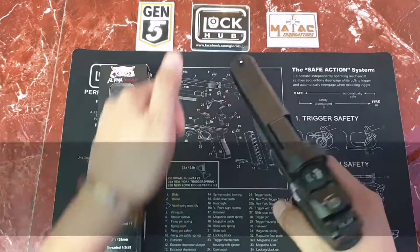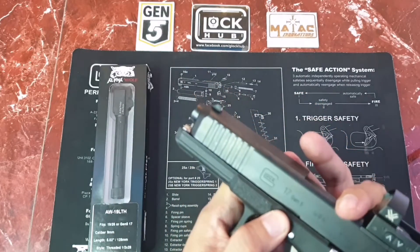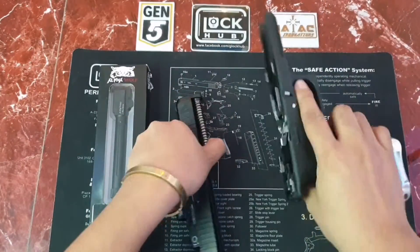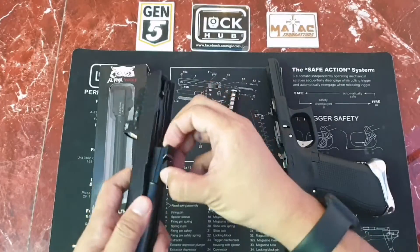So let's try if it will fit on my G17. Unloaded — safe. Let's do this quick, just easy.